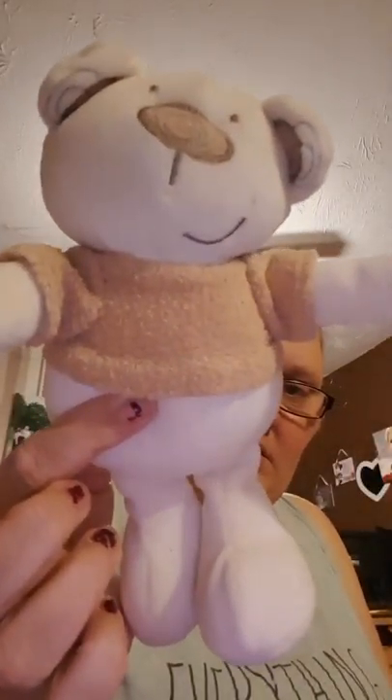So the next thing I've got is this little cute teddy bear. I think you just go like that with it - like that. So thank you for that.